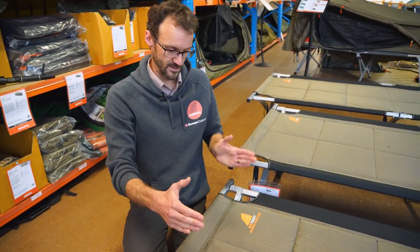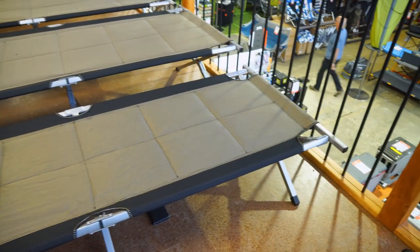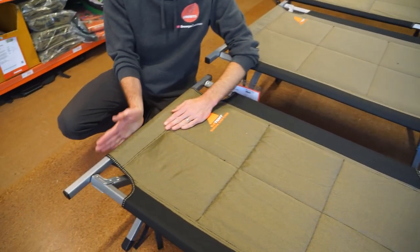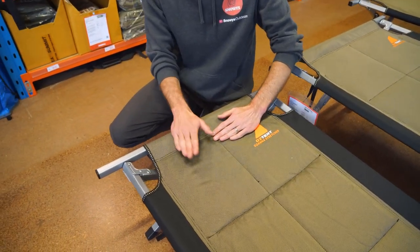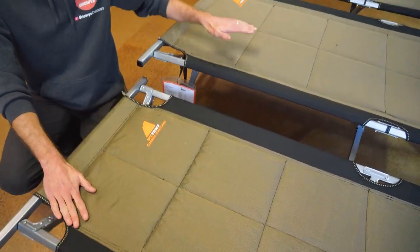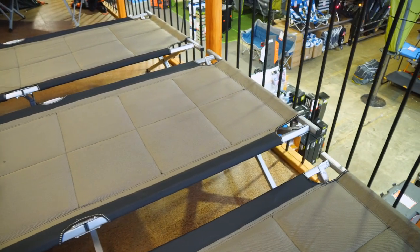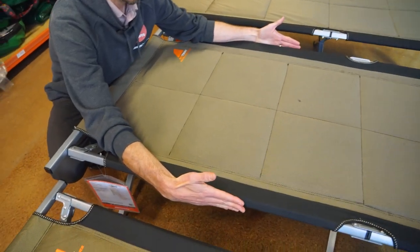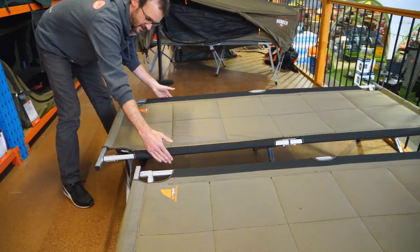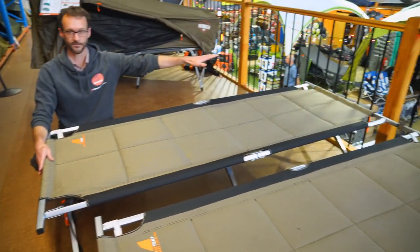In terms of width and length of the stretchers, starting with the Goanna stretcher: 190 centimetres in length from the very outside of the bar at the foot end to the outer edge at the head end, and 66 centimetres in width from outside edge to outside edge. The Gecko stretcher is also 190 centimetres in length and 80 centimetres in width. The King Goanna is also 80 centimetres wide, and 210 centimetres in length from edge to edge.